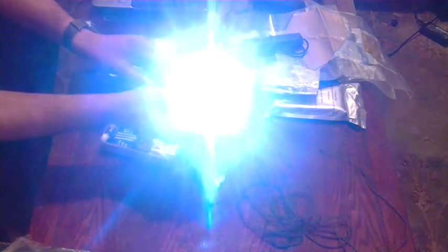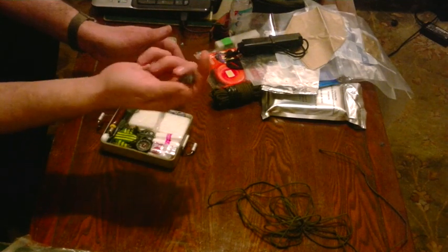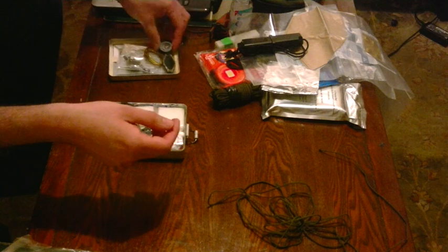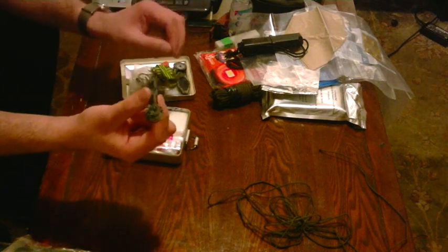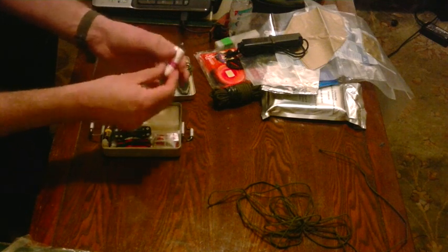A little LED micro light — press it once for full beam, press it again for low beam, press it again and you've got a strobe. Pretty good. Got a button compass, a commando wire saw wrapped in tape, some more cordage, and two tampons — obvious uses: fire lighting, first aid, and as I mentioned in my previous video, also water filtration.